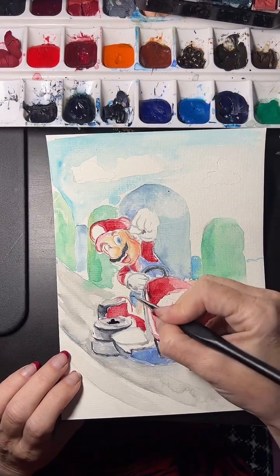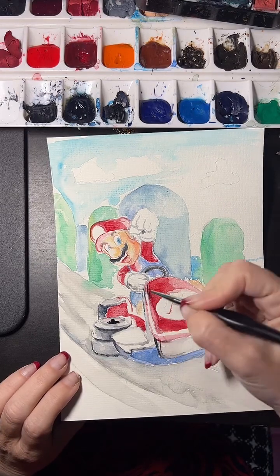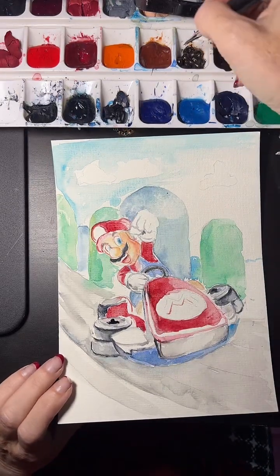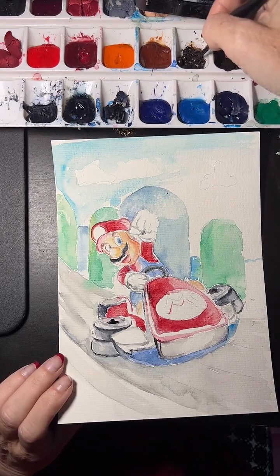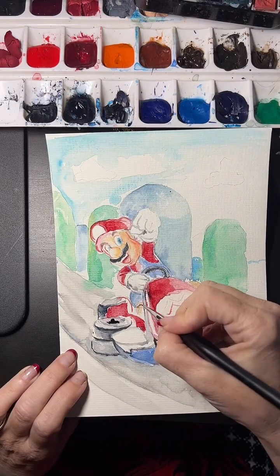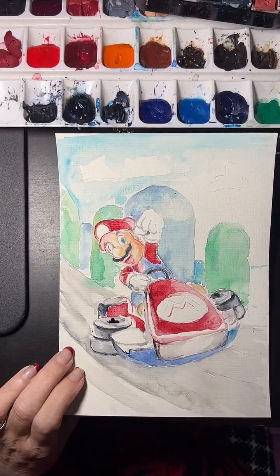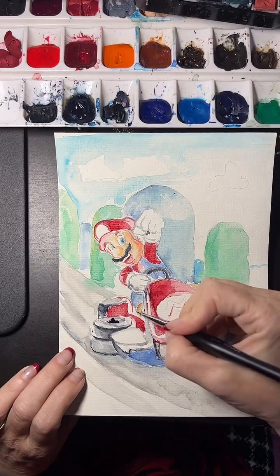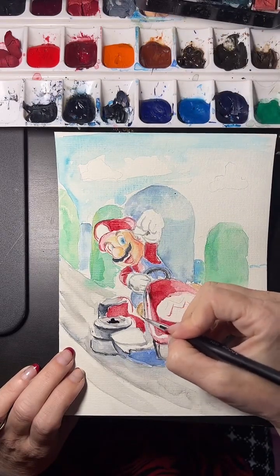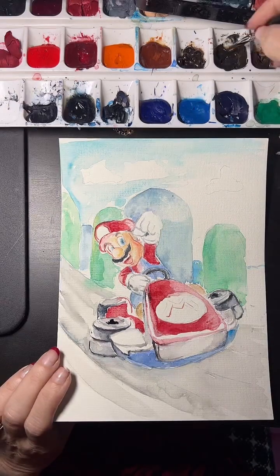My style is less graphic and more what I'd call fine art — that's the method I'm using. Now I'm going into more detail, doing more of the cast shadows with this really fine brush tip.